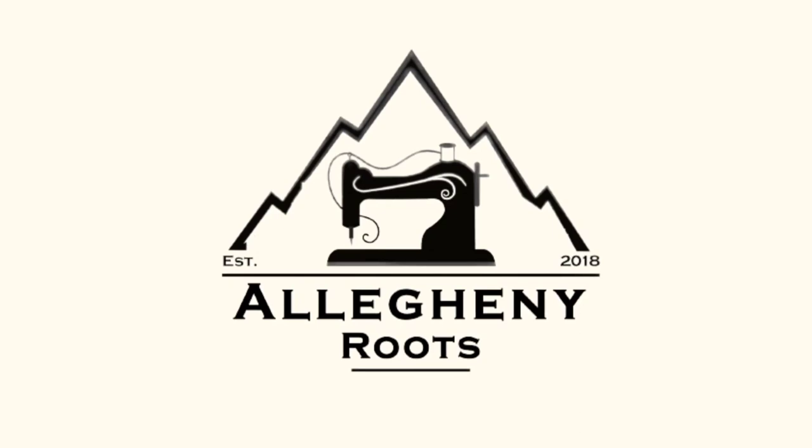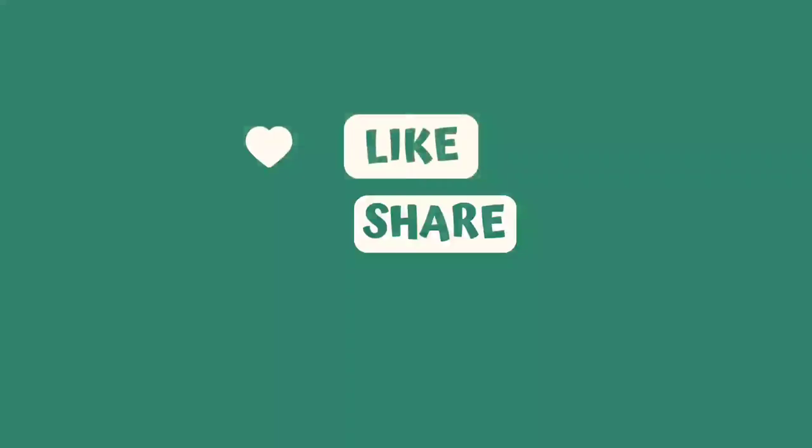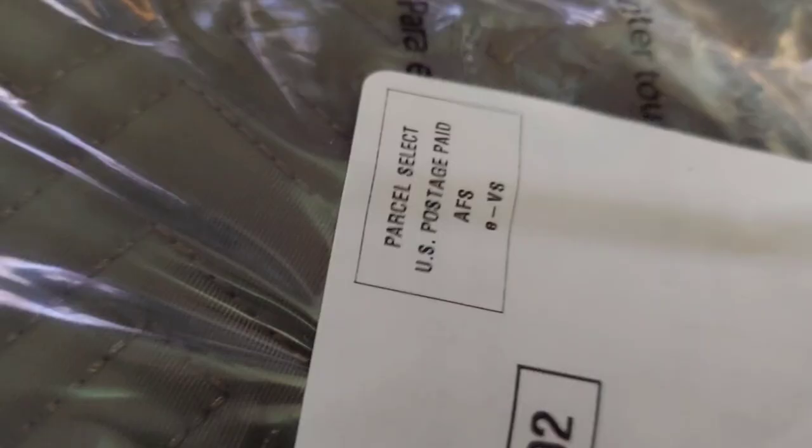Hi everybody, I'm Susan from Allegheny Roots. I just came from the mailbox where I retrieved the crochet yarn bag that I ordered from Amazon. I'm going to unbox it with you and give you my first impression — I'm really excited to do that, so let's go inside and open this!